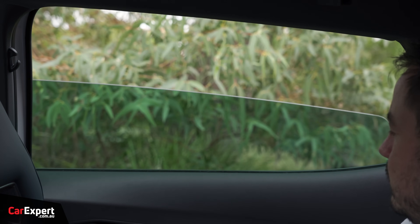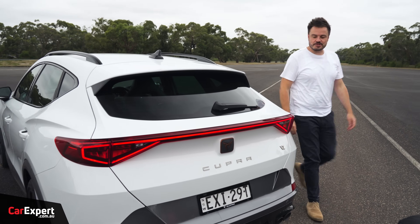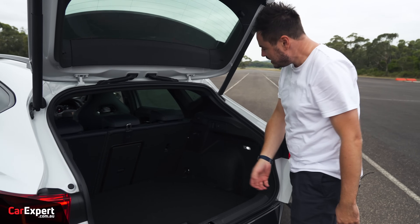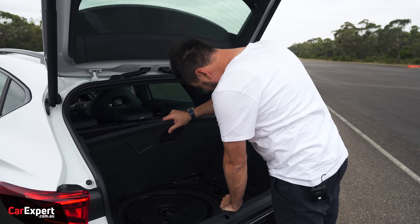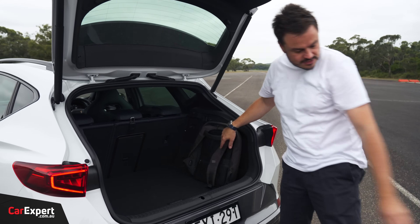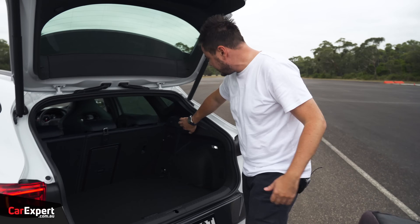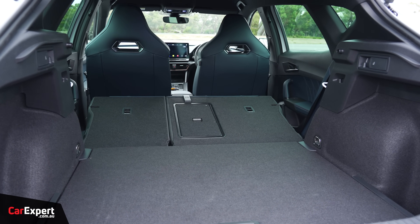For the window test, it's auto up and down — almost goes all the way down. Cargo space — you have 420 litres available. It's quite wide, with a high boot lip that stops things from falling out on an incline. Under the floor you've got a space saver spare, and that's also where they integrate the subwoofer. There's also a little bit of storage up the side and some hooks. Our suitcase doesn't quite fit lengthwise, but goes sideways and still affords a fair bit of room. You can also drop the second row from the back by flicking the levers.